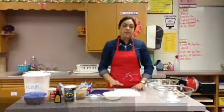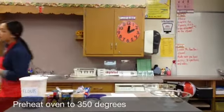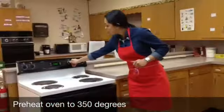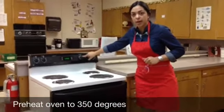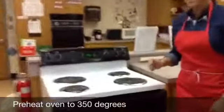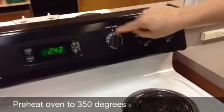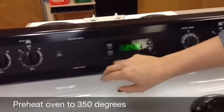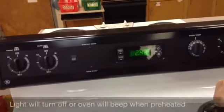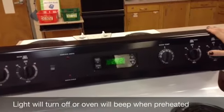First it says in the directions to preheat the oven to 350 degrees. I'm going to come over to the oven and show you that the dial is already at 350 degrees. When the oven is preheated, this light turns off or the oven's going to beep — that's how you're going to know the oven's at temperature.